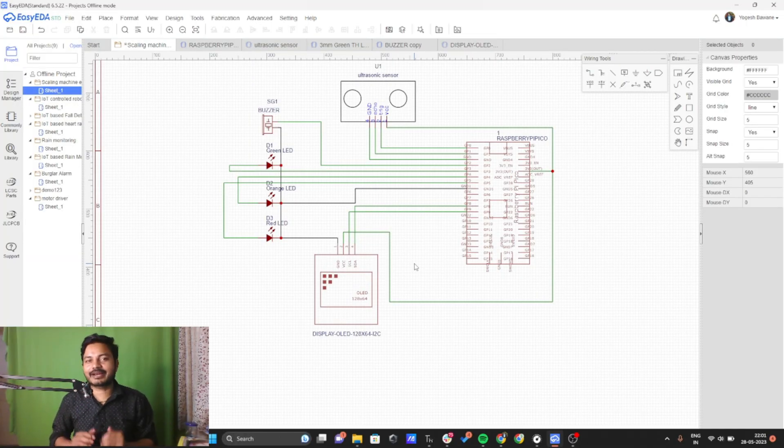This circuit diagram might look complex at first, but it's not as complex as it seems. If you go step by step you can easily build your own circuit. We will first see how to interface the OLED display with the Raspberry Pi Pico, then the ultrasonic sensor, and then we will interface the buzzer and the three LEDs as well.